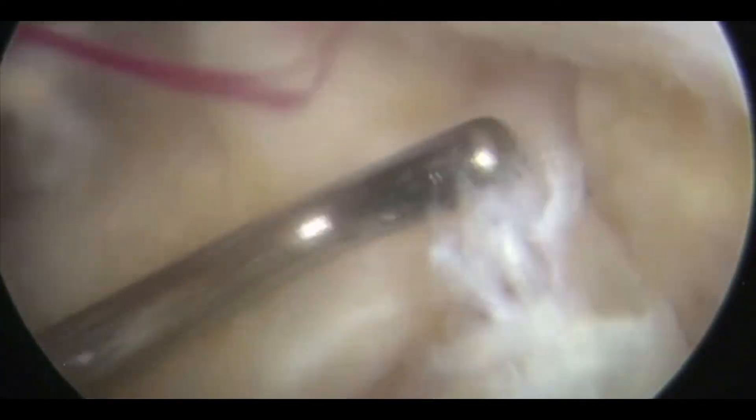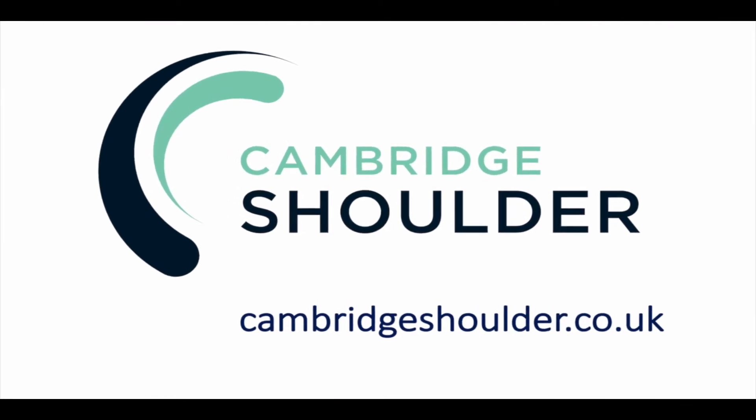You can see the tendon hasn't retracted, so we've got a nice tenodesis at good tension. You can just see the top part of the tendon which we're going to remove, and there's a little hole back into the joint — this is where the long-headed biceps was previously positioned.